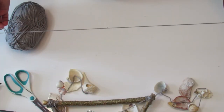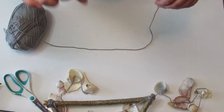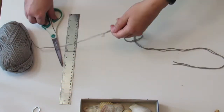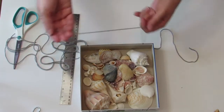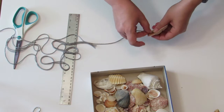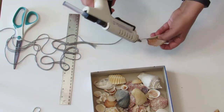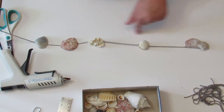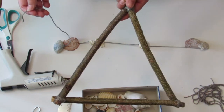Cover the knot with hot glue to prevent it from coming apart. Cut seven pieces of yarn, about two feet long. We'll need one for each corner, one for each branch, and then one in the middle. I'm going to start by making four strings of seashells — I'll make the last three later. Glue the seashells on the yarn at different intervals and set aside. Glue shells only about halfway up your piece of yarn, so you leave enough space to properly secure it to the branches when we're done.